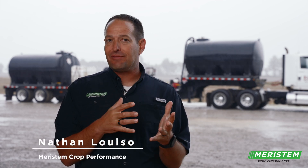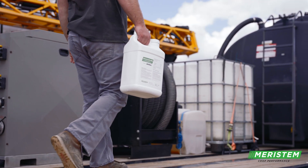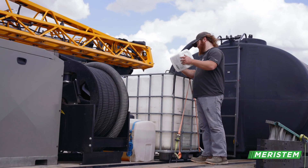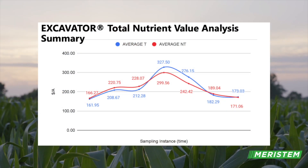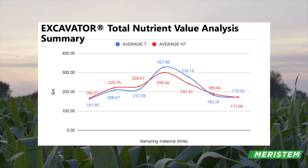What Excavator allows you to do in your burndown pass is help with the residue management, but also release those nutrients that the residue possesses earlier and faster so the plant can use it sooner. Excavator makes those nutrients available more to the plant when the plant needs it. That's a game-changer with Excavator AMS.